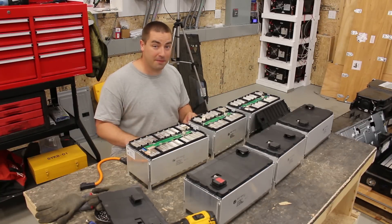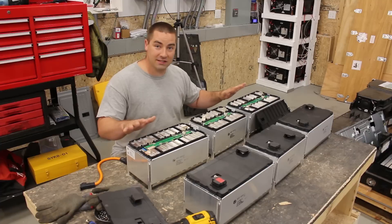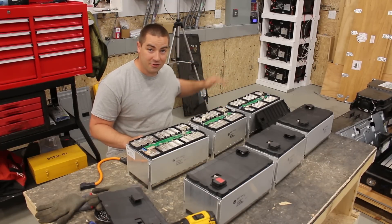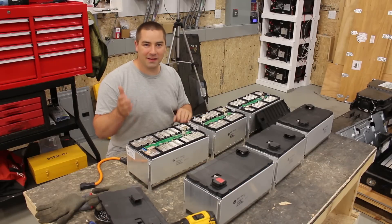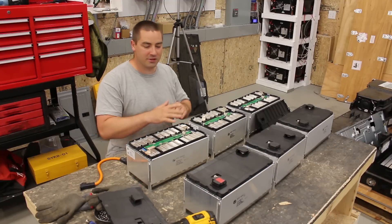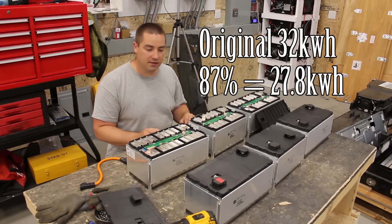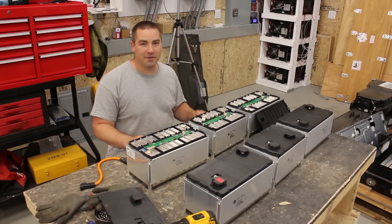In future videos I'll be adding BMSs and putting these back into the case. I think this is going to be a really easy way to make a big power wall, especially if you get industrial shelving and stack them four tall. I'll have to order BMSs and do the capacity test after it's all put back together. Battery Hookup shared their test results with me and they got 87% capacity. Thank you everybody for watching — please like, subscribe, comment, and share. See you next time.